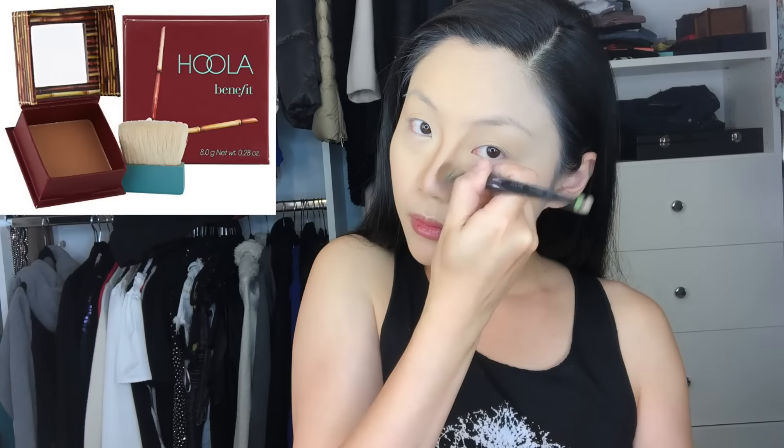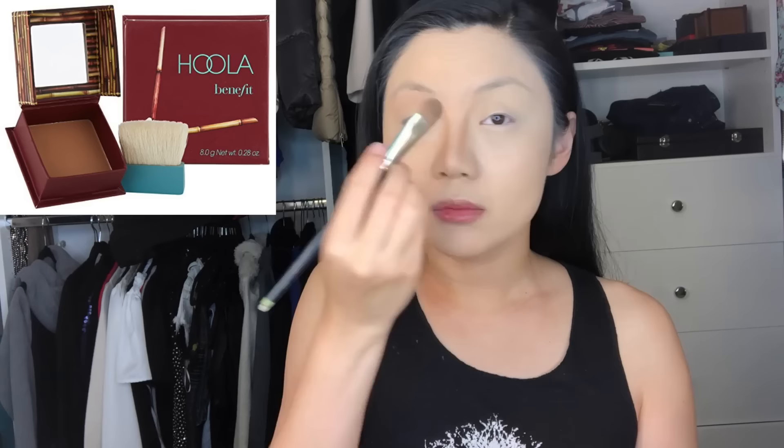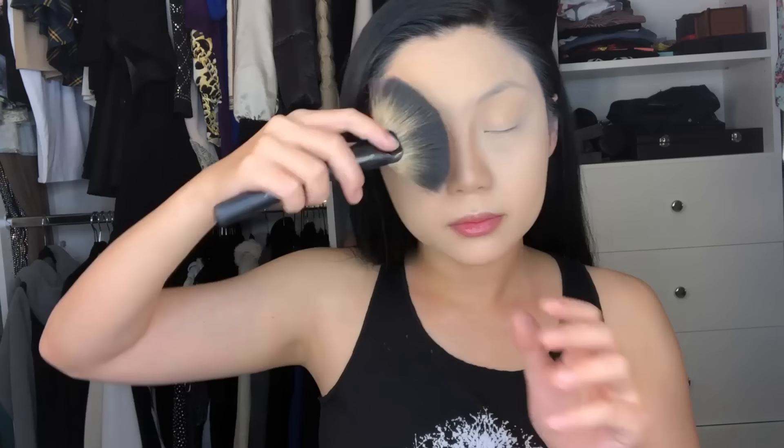For contour, I always use the Hoola Bronzer, which is amazing — it blends really really well. I first put it along my nose to make it look a little bit smaller with a stiff brush. All the brushes I'm using are from the Shani Pro Signature Brush Set, a 24-piece set. I'm blending with the F71 Fan Brush and the F19 Slanted Contour Brush. I suck my cheeks in to find that natural line, then just keep blending until it looks natural. I also blend the contour on my nose and over my eyes to accentuate the shape of the brow bone.